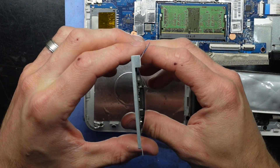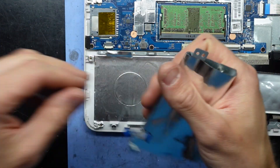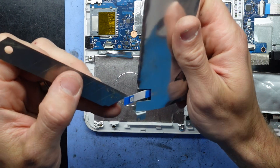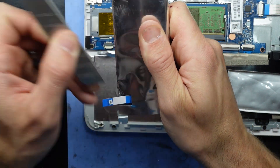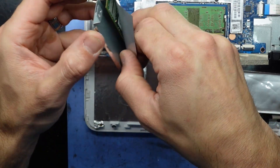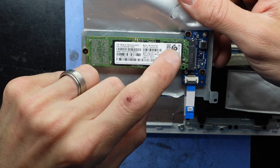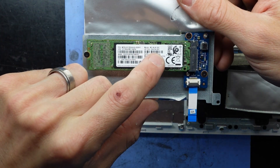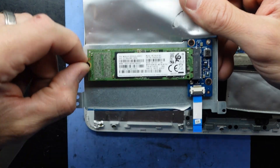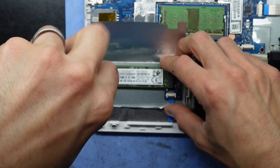I did forget to put that one back on but I'll do that in a moment. We have an M.2 drive hidden under here. I'm just going to slice it open to inspect it. We have one SSD here — it's Serial ATA, so a SATA-based SSD. It's a 128GB model with the model number MZ-NLN128C.